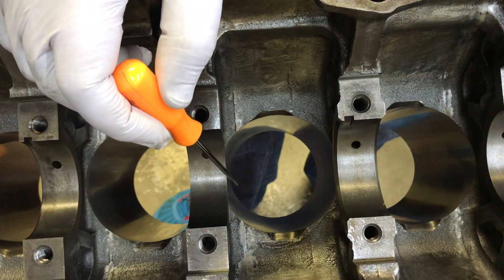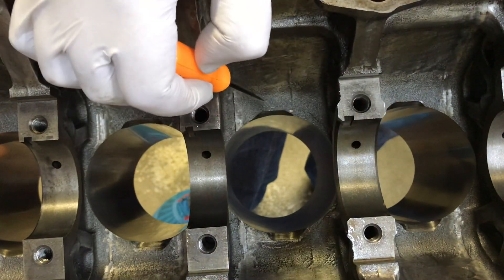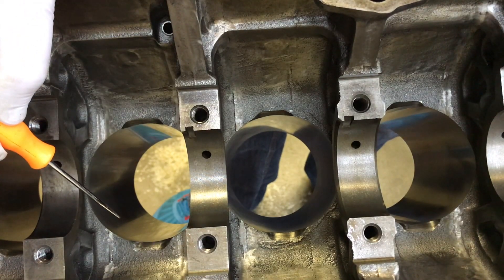One of the other features that we had done at the machine shop were these little reliefs that we had cut into the bottom of the bores. Those reliefs are in place to make sure that the connecting rods don't contact with the block while the motor's running.